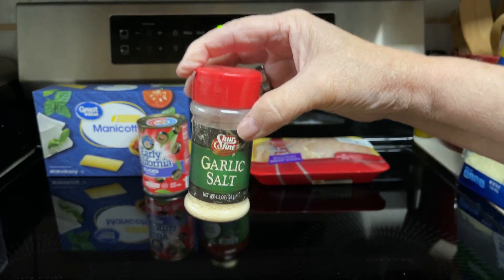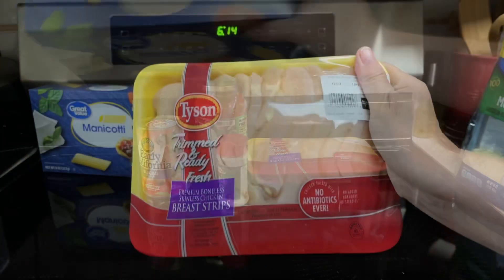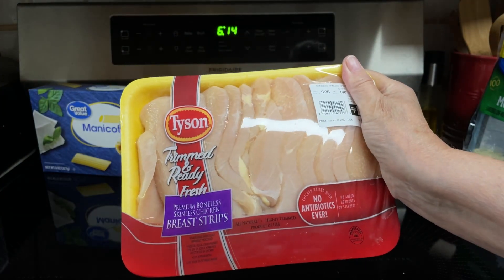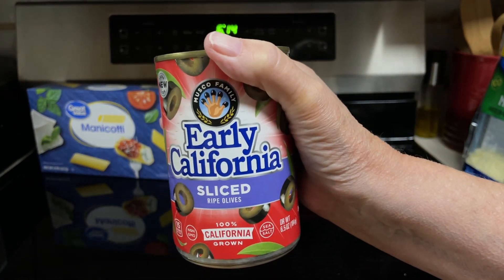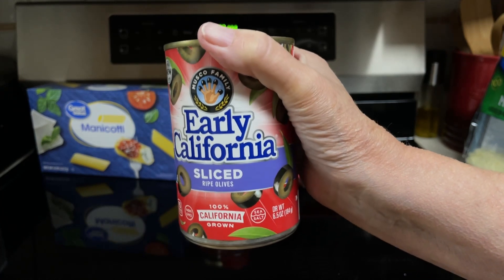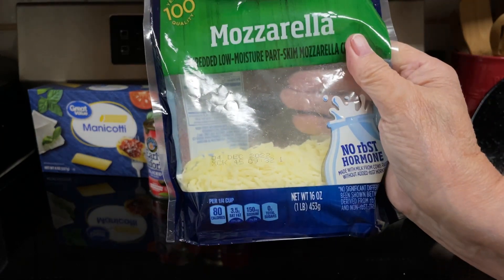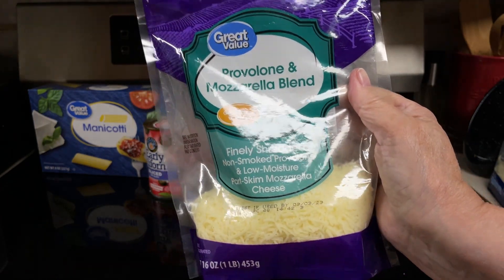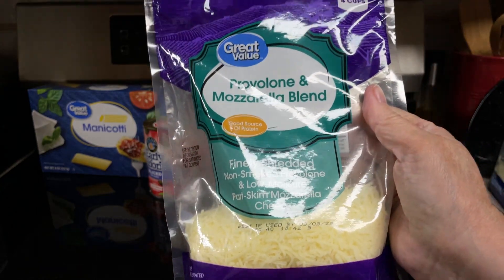One teaspoon garlic salt. 14 or 8 ounces of uncooked manicotti shells. One and a half pounds chicken breast tenders — I have chicken breast strips. One two-and-a-half ounce can sliced ripe olives, drained — this is six and a half ounces, so I'll be using about a third of it. Two cups, eight ounces, of shredded mozzarella cheese — as you can tell there's not quite two cups, but I do have some provolone and mozzarella cheese too. If that's still not enough I have some other cheese I can use, so it may be a mixture.